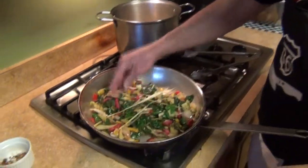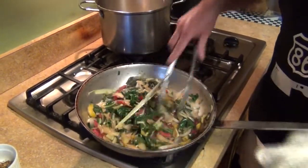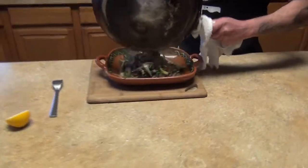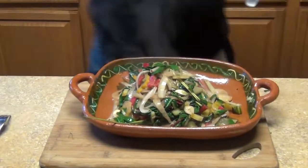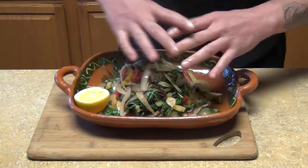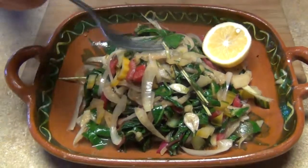We'll add the lemongrass for a little flavor, letting it infuse into the Swiss chard. This is our final presentation. Leave the lemongrass there so it steams and releases its lime-like aroma and flavor. You can serve it with lime, finish it with some olive oil, or use it as a bed for any vegetable meal you want.